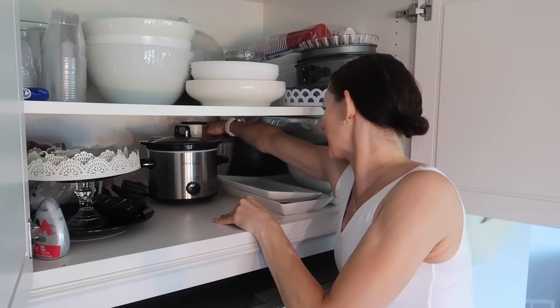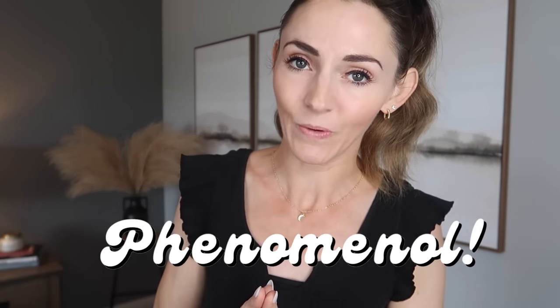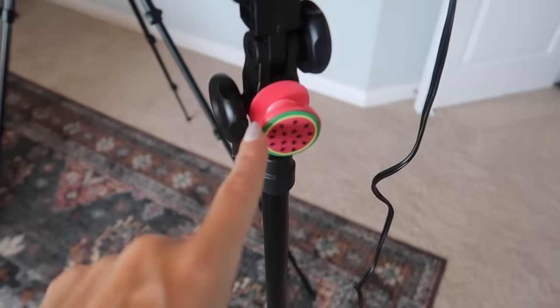I have a home hack for you that was inspired by one of you. If you have really deep cabinets where you have to basically crawl and put your body inside the cupboard, this is absolutely phenomenal and you are not going to want to miss it — even if you don't have a cabinet you have to crawl inside.